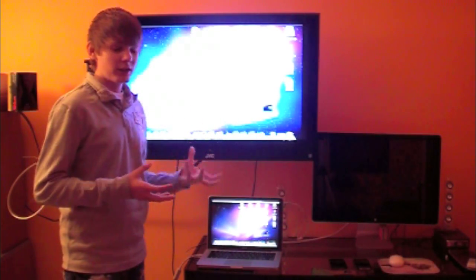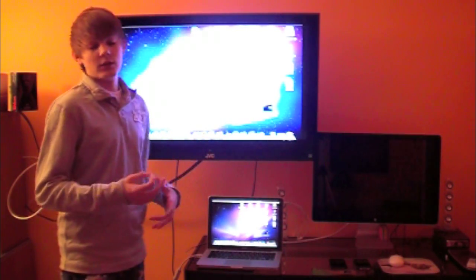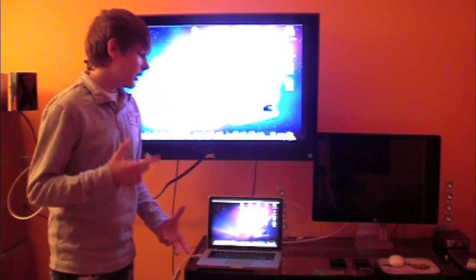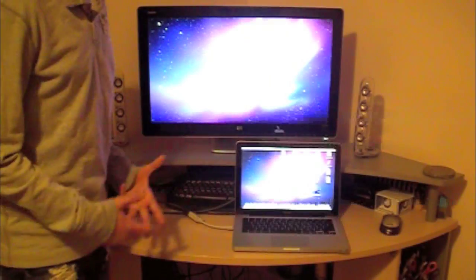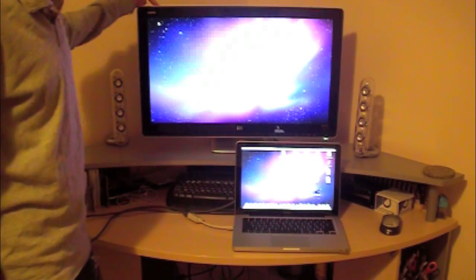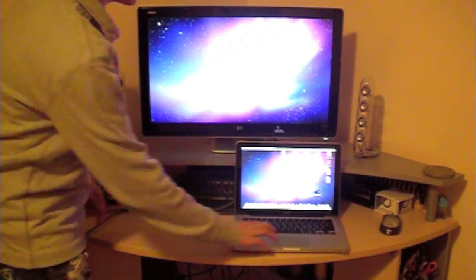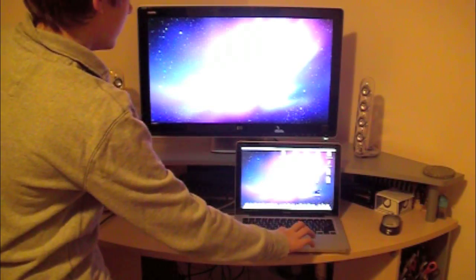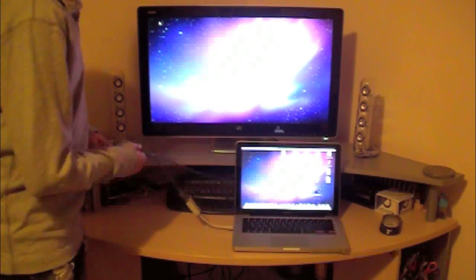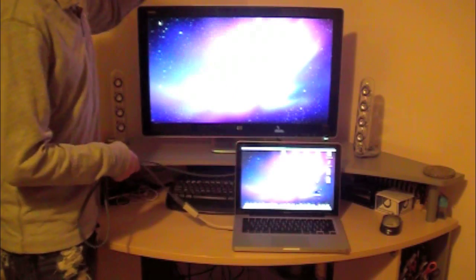It does work with other monitors, not only TVs — for example HP monitors, as long as they have HDMI input. Here is the mini DisplayPort to HDMI cable plugged into the HP 2709M high-def monitor, and it works perfectly. I can pull up windows on the monitor right there. I'm using an HDMI cable to connect the port to the back of the monitor.